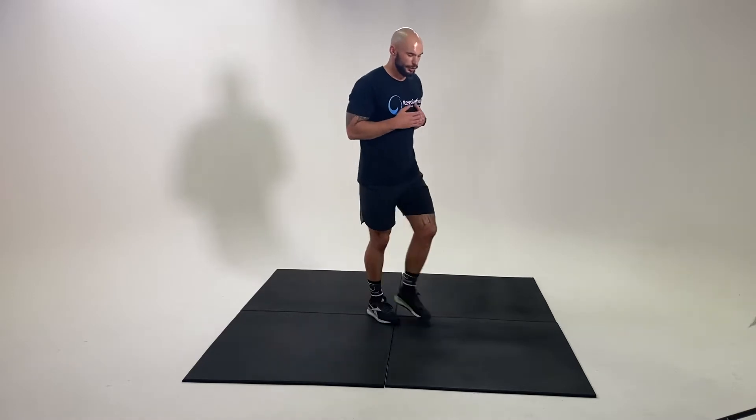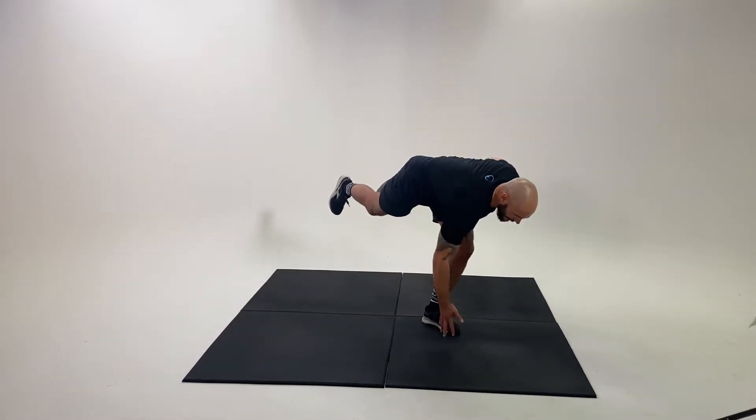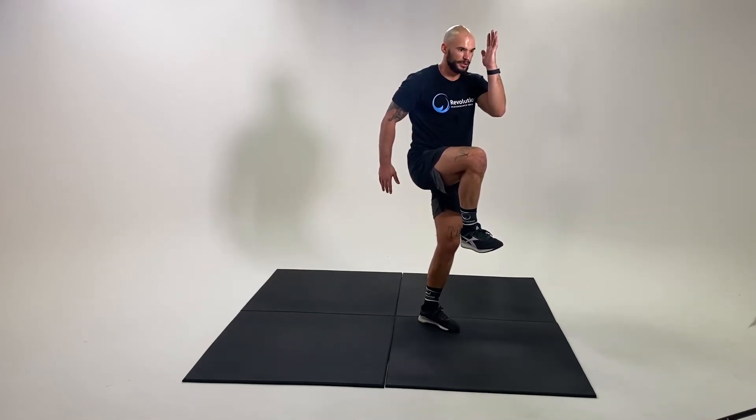Runners skip — a great movement to build explosiveness. What we're going to be doing is using one foot at a time: kick back, touch the floor, and as I drive that leg through, I'm going to try and get off the ground into a strong sprinting position.